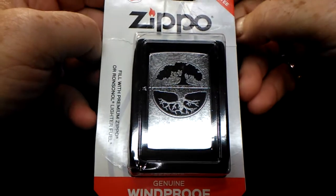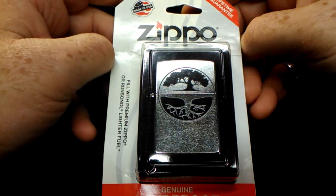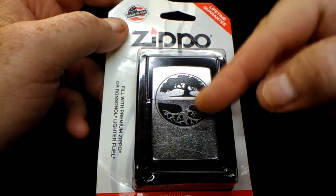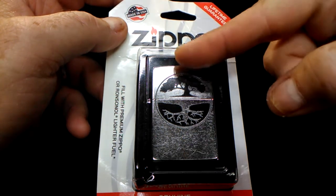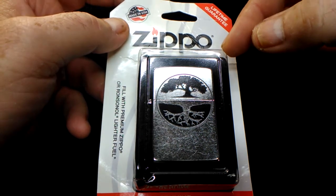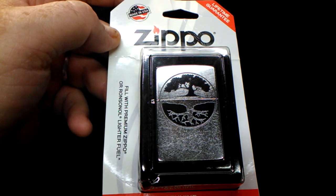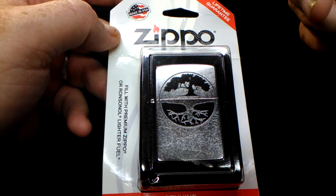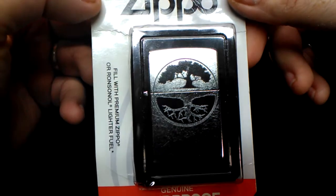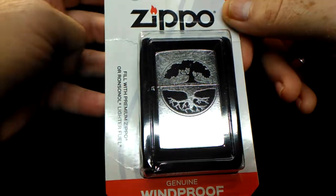You can get these at Walmart for $15 — it's the bottom of the line Zippos. A lot of them have designs and some are just a plain color. The red ones are more rare to find at Walmart; the white ones you rarely ever find. This one is the bottom of the line model, still made in America — Bradford, PA, made in the USA.